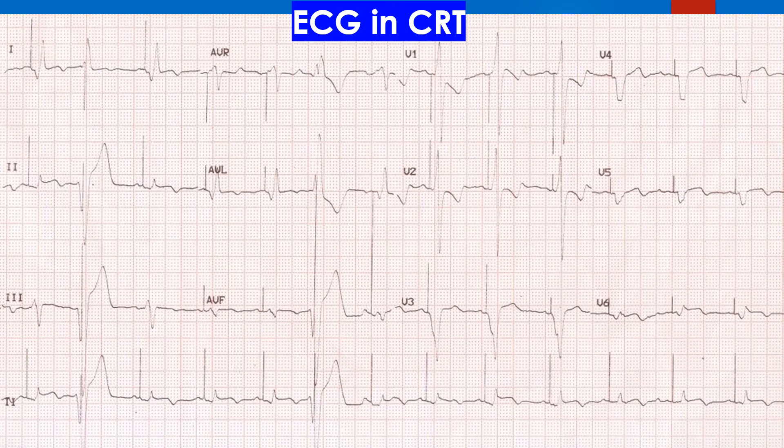In complexes 1 and 3 in lead 1 of the current ECG, the pattern is suggestive of RV pacing. The presence of R in V1 indicates that there is definitely a contribution from left ventricular pacing. Complex 2 looks like an ectopic beat over which a pacing artefact is superimposed. Though it may appear to be a pseudo fusion, it is more likely to be safety pacing in CRTD.